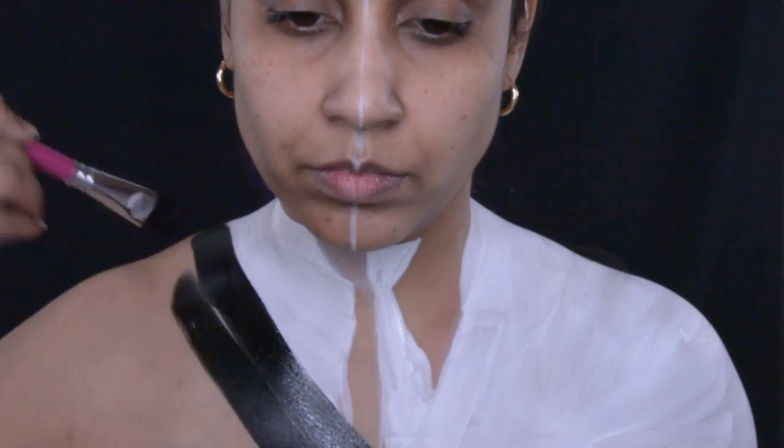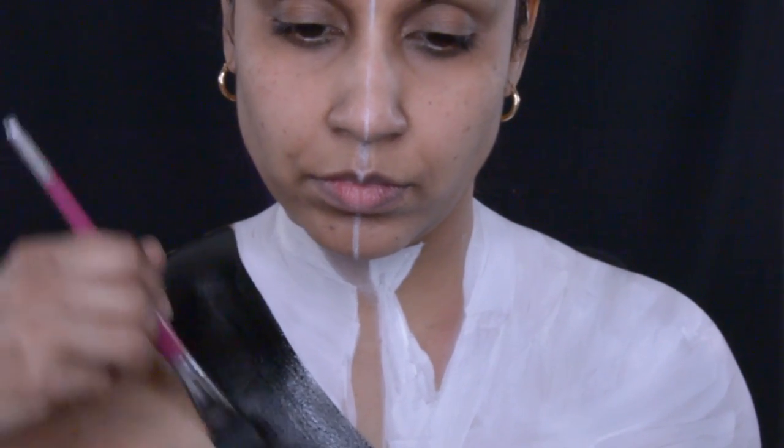Now it's time to do the other side of the suit, which is black. This is one of my favorite black paints and it's from Chameleon. Just like the white side, I'm going to do the jacket black, the tie black, and the shirt on the other side black — so everything is half and half.